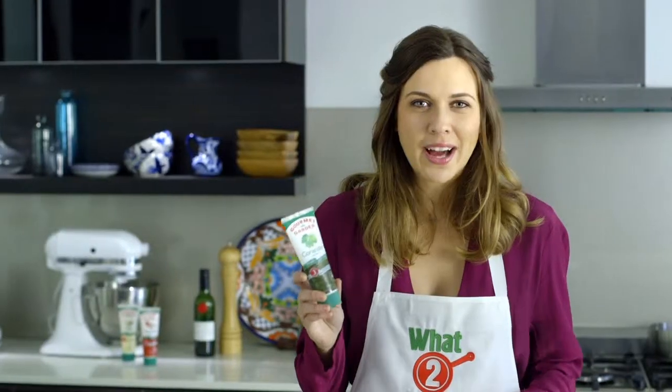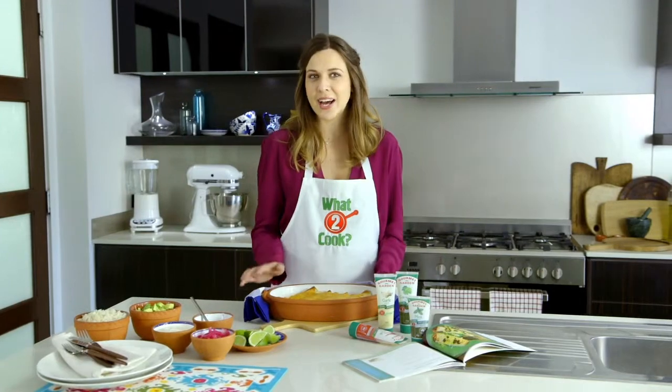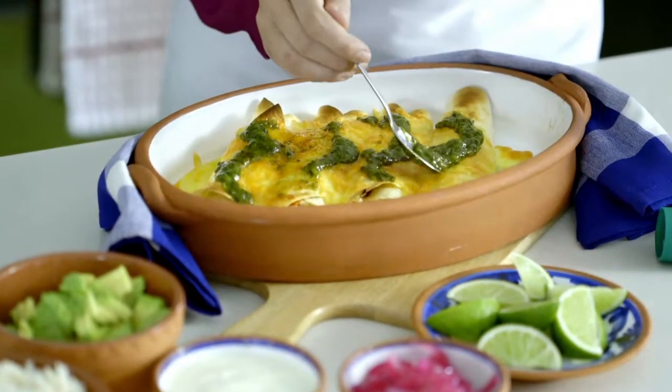I love that Gourmet Garden herbs keep fresh for weeks — it's like having a fresh herb garden at your fingertips every day. So if you're wondering what to cook, try these garlic and chilli chicken enchiladas served with sour cream and salsa.